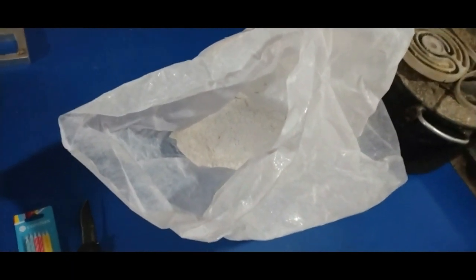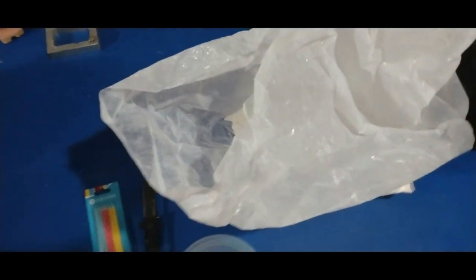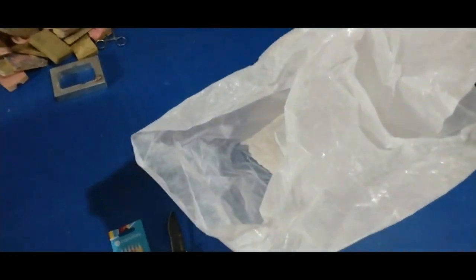You've got to have regular casting investment powder — it's worth the money. I figured it out: it's like an average of about a dollar fifty to make a mold this size. So you're better off to use the right stuff.